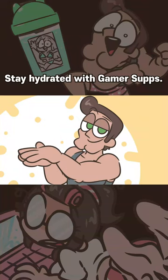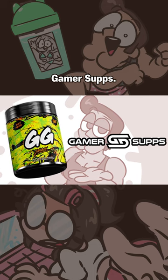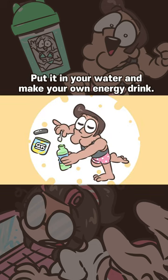Stay hydrated with GamerSupps! Compact and strong energy — put it in your water and make your own energy drink!